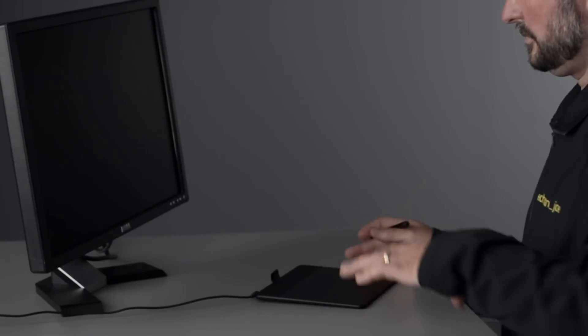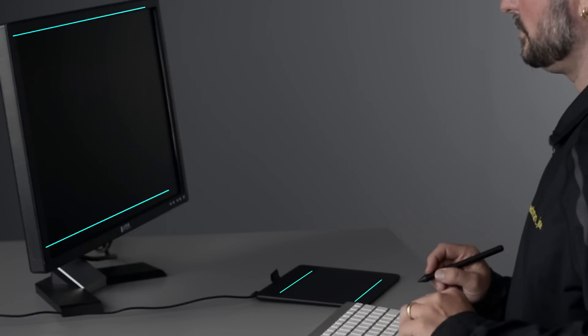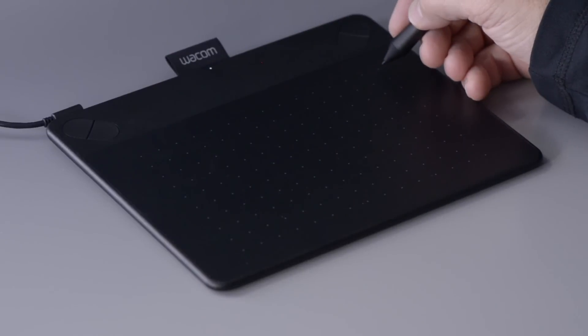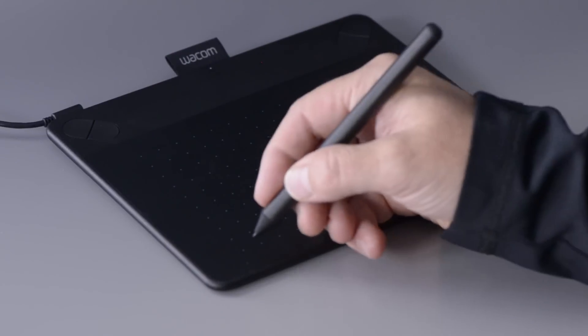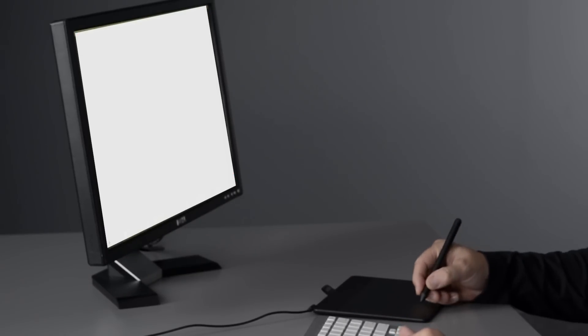It's important to place your tablet in alignment with your displays. This will make it much easier to learn the benefits of using a pen over those of a mouse. Since the tablet's active area mimics the area on your displays, your navigation with the pen will become more natural and you'll adapt to using the pen much more quickly.